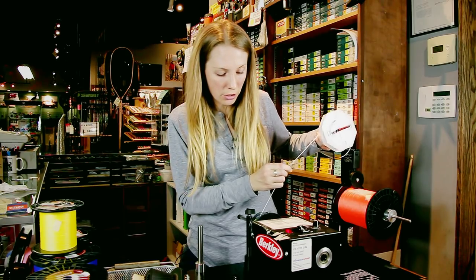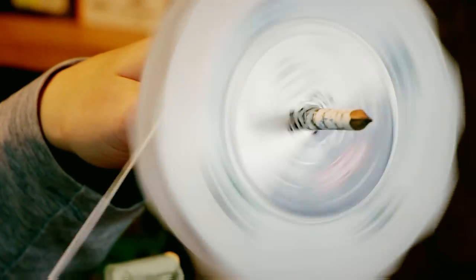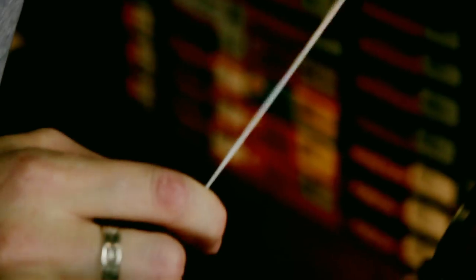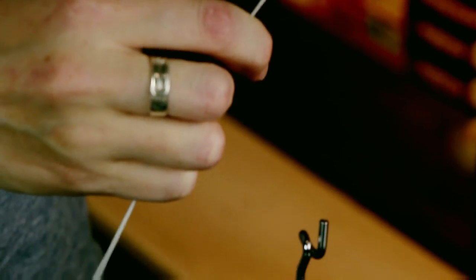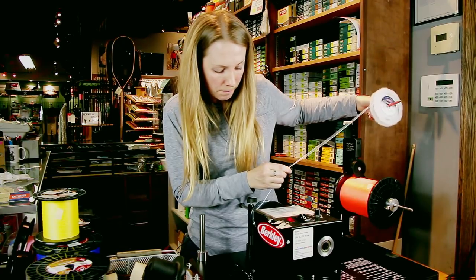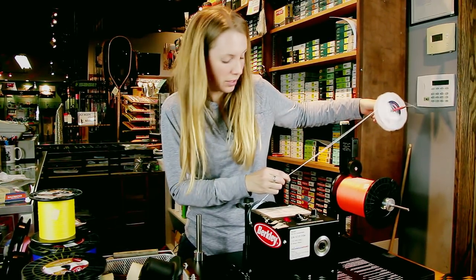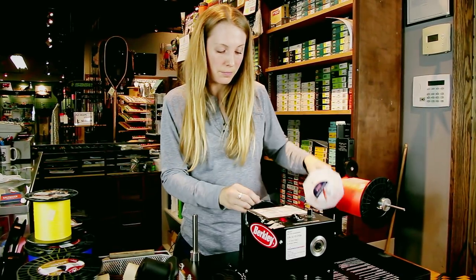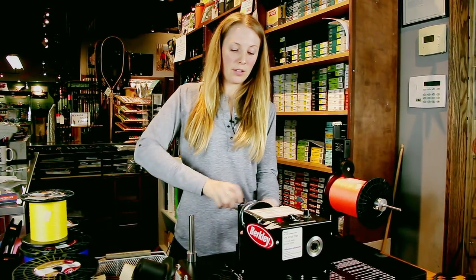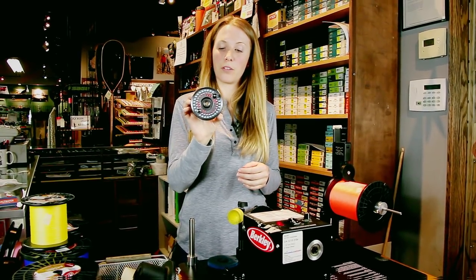If you've got a buddy that can hold your spool, apply a little tension to keep it all nice and tight. Just an even back and forth on there. If you applied the right amount of backing, you should end up with a relatively perfect fit.